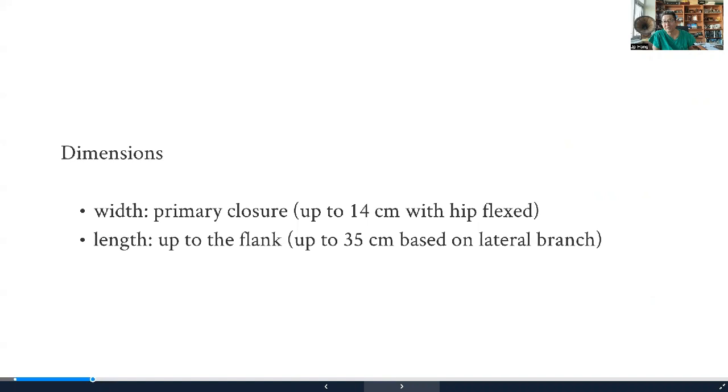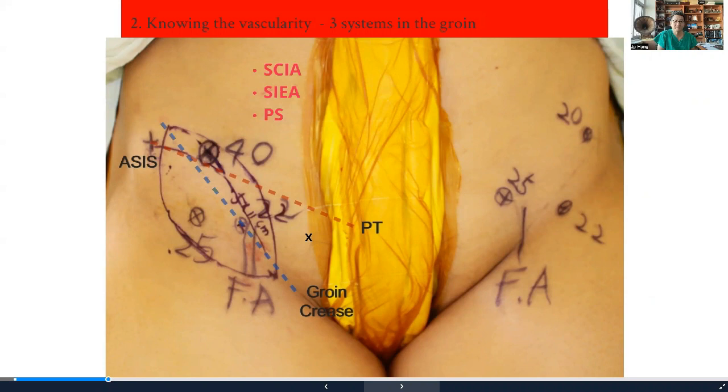With better understanding of the perforator anatomy, we're now able to take the flap up to even 35 centimeters, which gives you a very good size. The second thing you have to understand is the vascular anatomy.